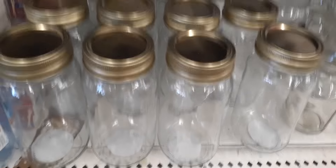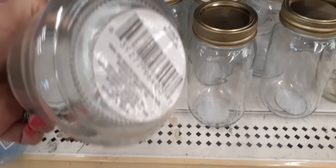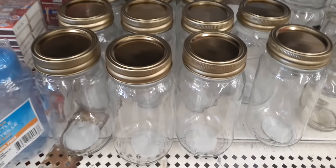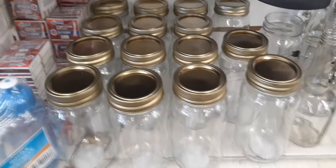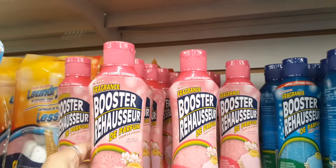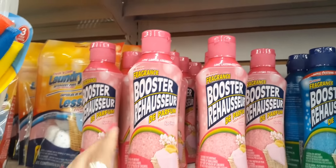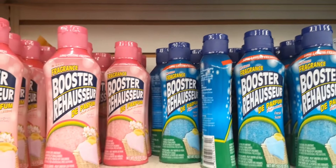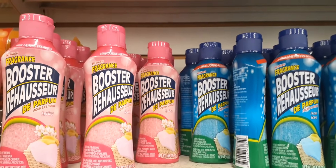They also have these cool mason jars for canning or holiday treats. I have not tried this pink scent booster — I've never even seen it before till right now. It says 'Spring.' Let me know if you guys have tried it and if you like it. I do like their blue one, but I've not tried the pink one yet.